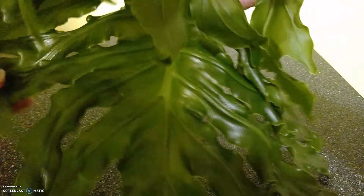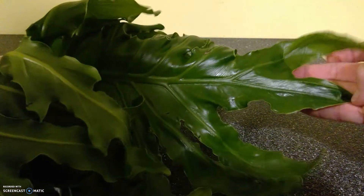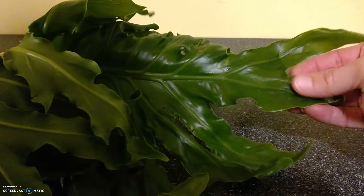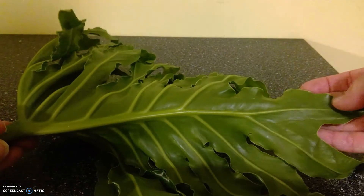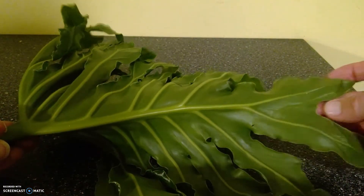This is another large leaf; it belongs to philodendron. These guys can grow on fences — very pretty and ornate. You can see the waxy cuticle on it. The underside is not quite as darkly green, but still pretty waxy.